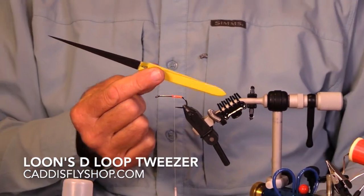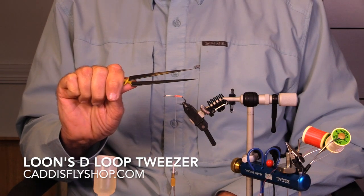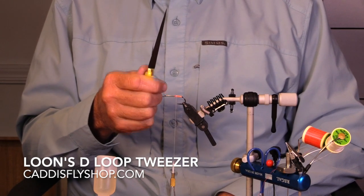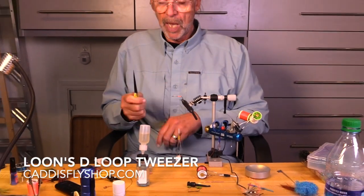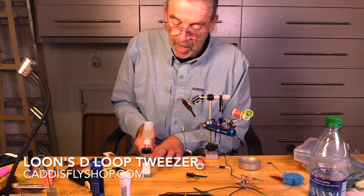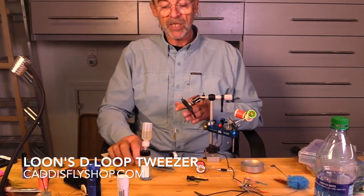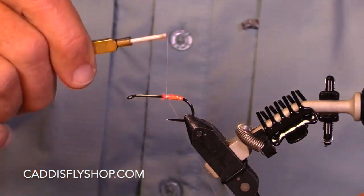See these tweezers here? Loon tweezers. I learned about them at the Fly Tying Expo in Albany. A lot of tools come along and they're often refinements, but this thing is a game changer. I'm going to open them up, put my finger down on my composite loop material, and slide that under. Look at that — in my opinion, the best thing I've seen around.